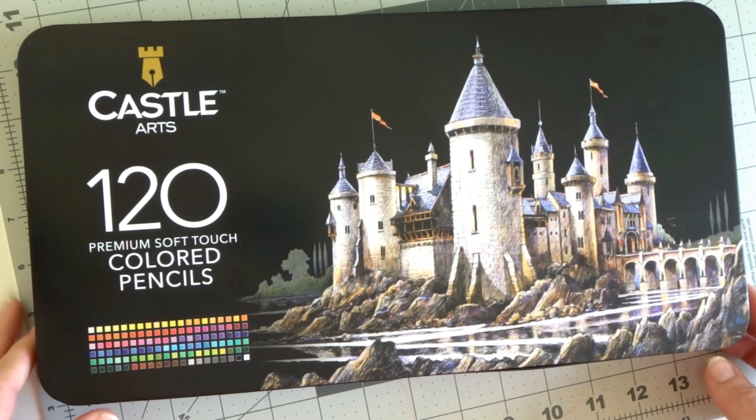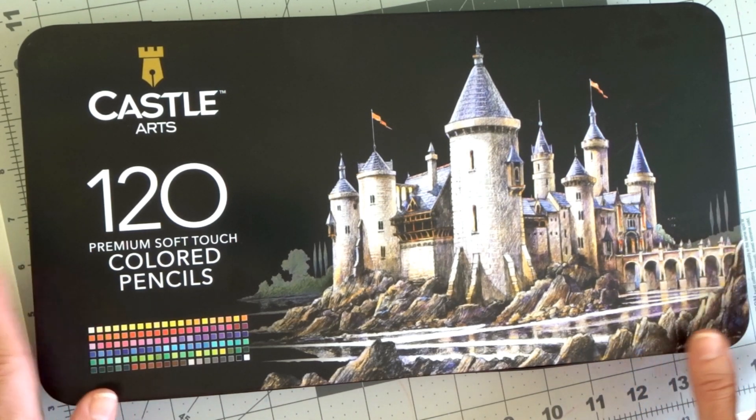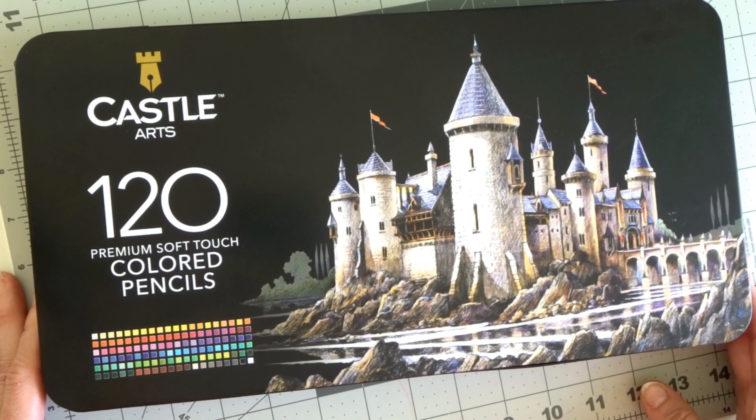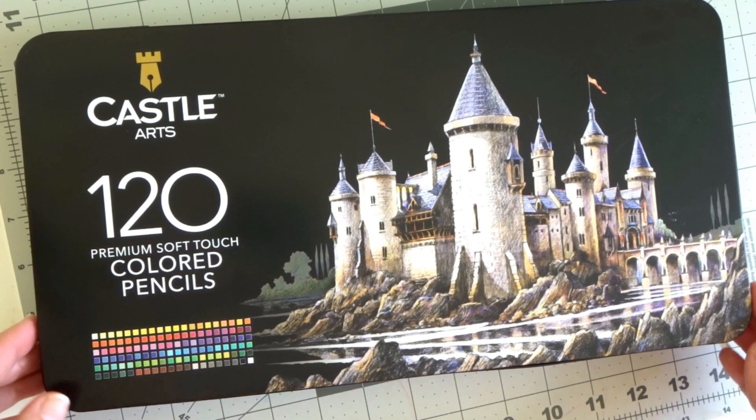We're going to take a look at these pencils and then do a coloring test in a couple of different coloring books. I'm going to give you all of my thoughts and also let you know a little bit about the pencils themselves.